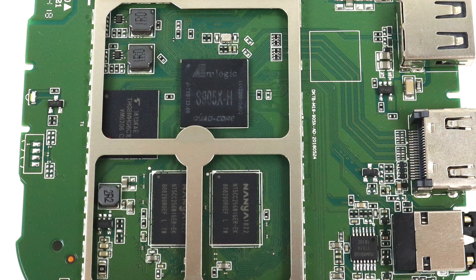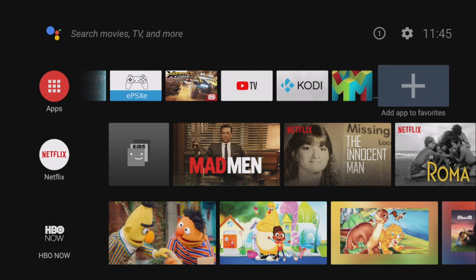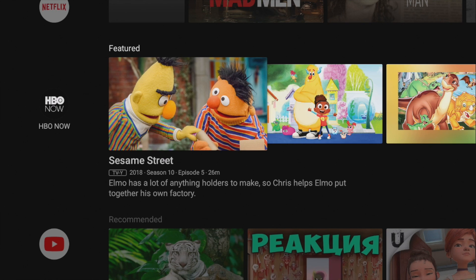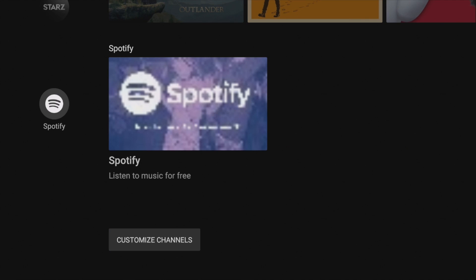I'm not going to be running any benchmarks because the benchmarks are going to be very low with this S905, but I will be testing 4K video playback in Netflix and YouTube. I'm also going to test native Android gaming and then move on to some emulation. I've installed a bunch of stuff and the interface itself is way snappier than I ever thought it would be on this S905. They did a great job optimizing this for Android TV.